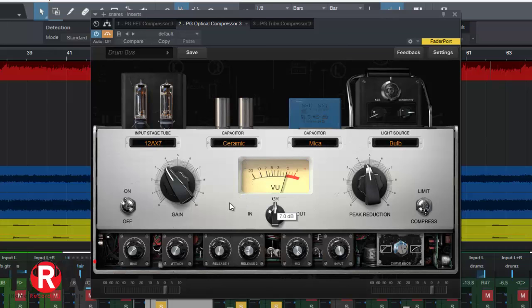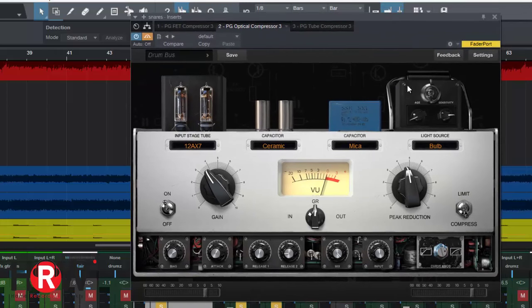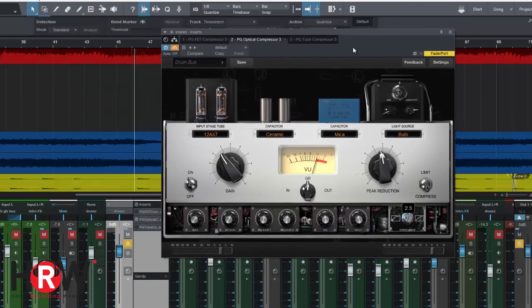I set up the optical for the snare to accomplish the same task as the FET — same level of reduction, same kind of release, same tone. I got the same gain reduction and I think they're close. Not only did the tone change drastically when I went through the tubes — and you can turn that circuit off too, which makes a huge difference — but the headroom and the way the compressor worked all changed. It took me a long time to figure out what was going on, and there's still so much more to conquer.